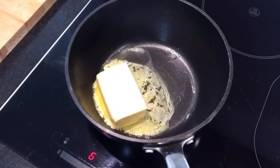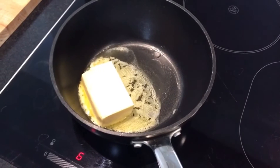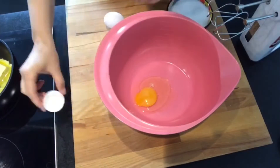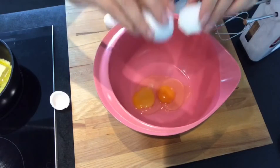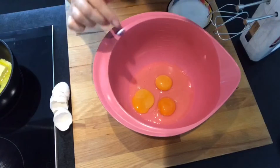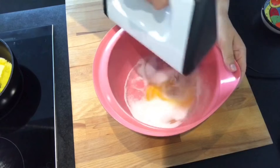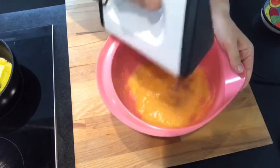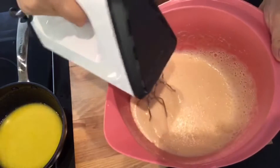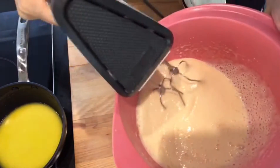Zuerst lasse ich die Butter schmelzen. Gleichzeitig kann man schon Eier mit Zucker aufschlagen. So eine Masse habe ich bekommen – eine sehr schäumige Masse.